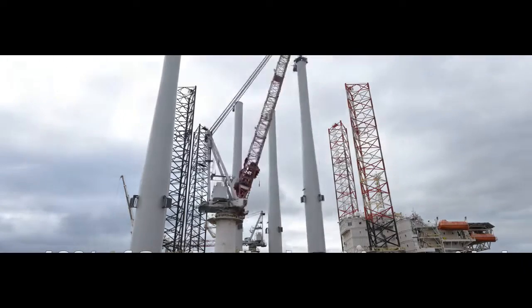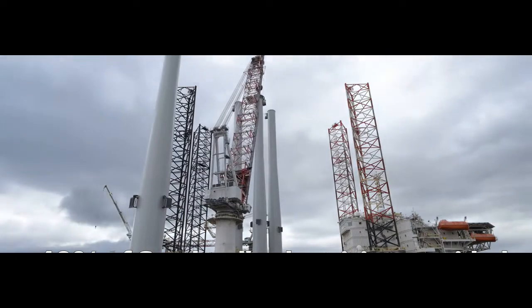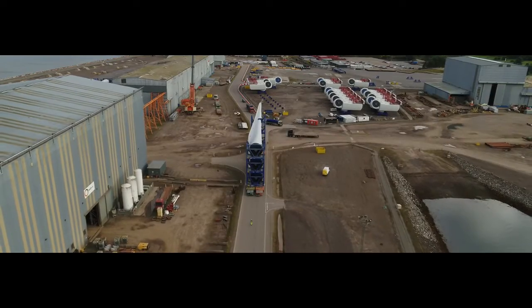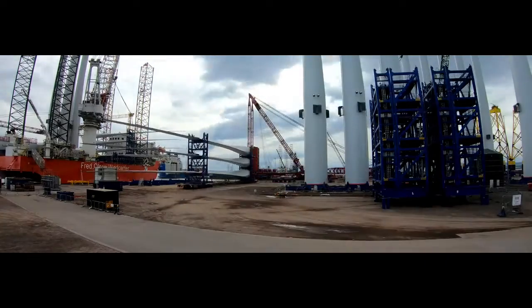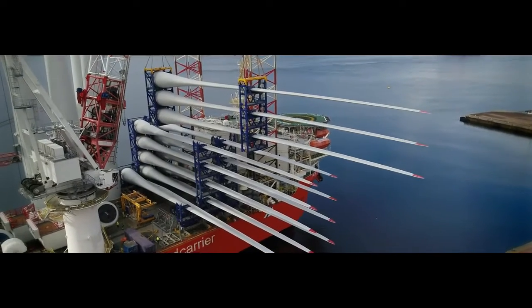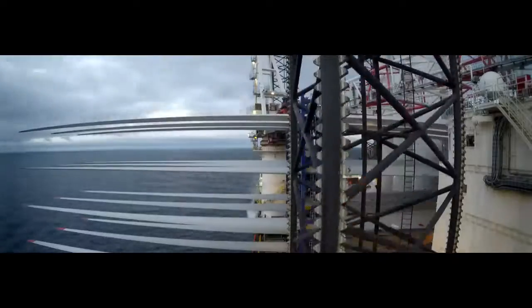For thousands of years people have used windmills to pump water or grind grain. Even into the 20th century, tall, slender, multi-vaned wind turbines made entirely of metal were used in American homes and ranches to pump water into the house's plumbing system or into the cattle's watering trough.